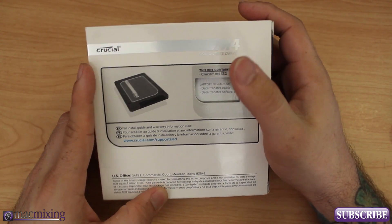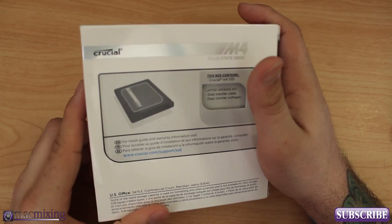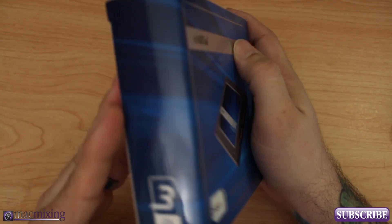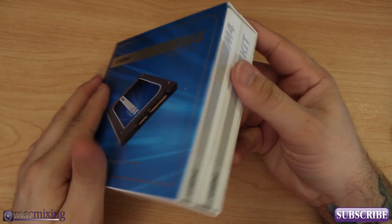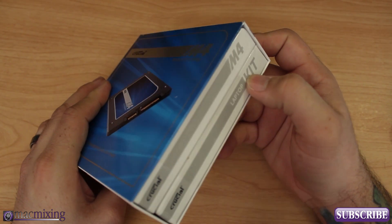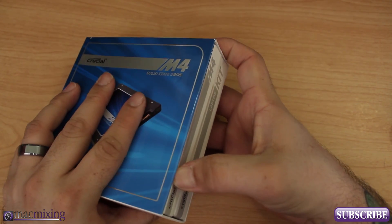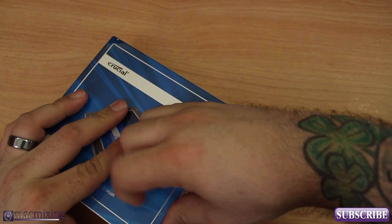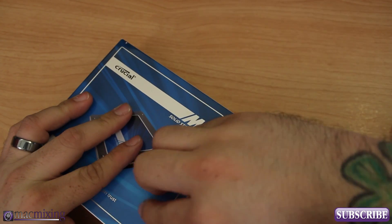I got it off Amazon and the price wasn't too bad, so you guys definitely want to check it out. The link is below in the description. This is basically the box here — nothing special — we have the M4 and the kit right there. I'm going to go ahead and pop this open and check out the solid-state drive before I teach you guys how to install it.